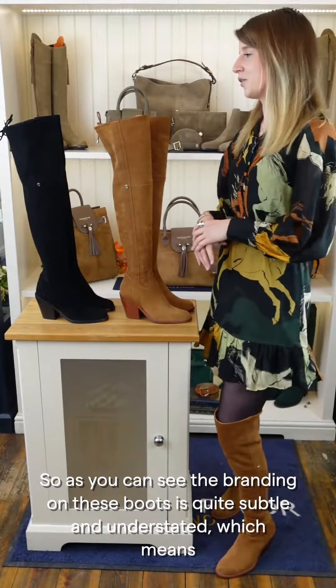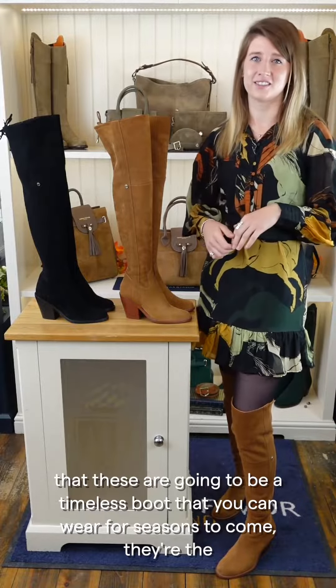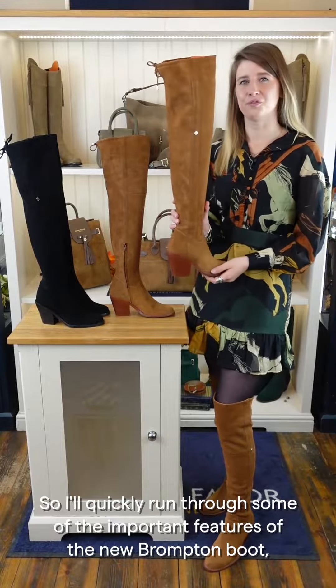The branding on these boots is quite subtle and understated, which means these are going to be a timeless boot that you can wear for seasons to come. They're the sort of boot that are going to seamlessly slot into your wardrobe and freshen up any outfit.